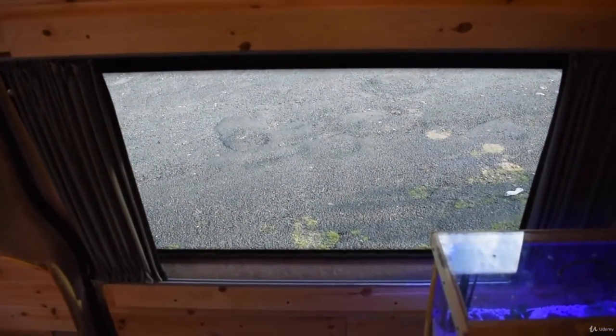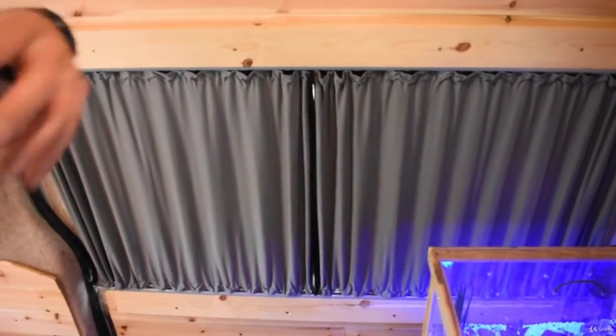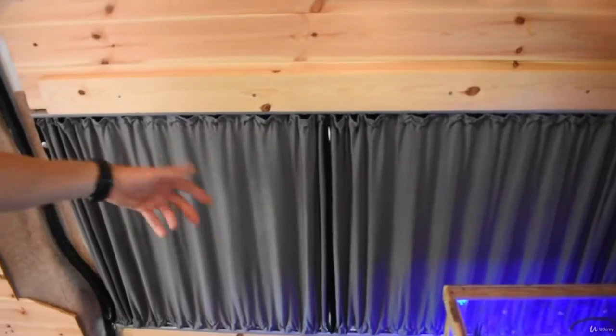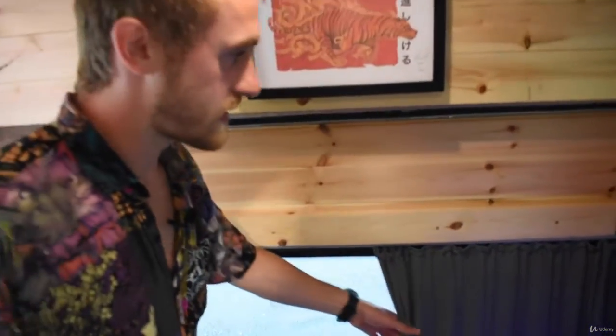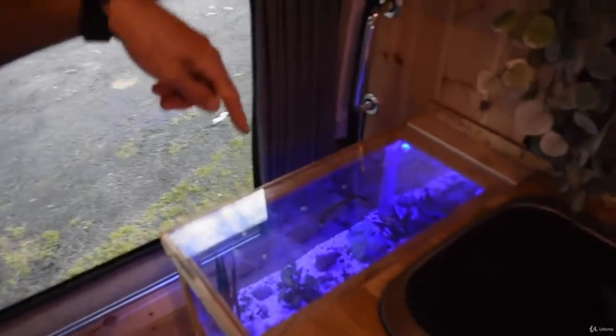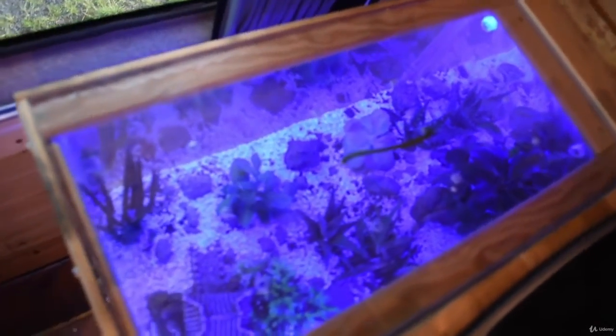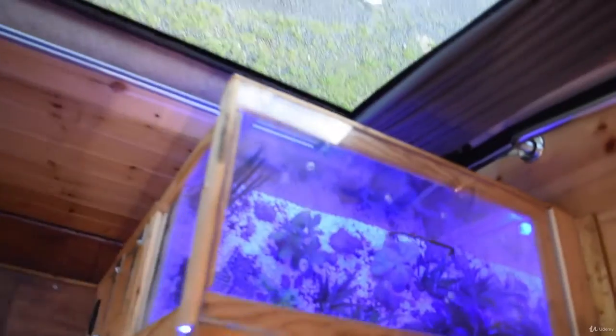I also installed a window — there it is from the inside. I've got blackout curtains you can pull over so nobody can see from the outside, and they also insulate it. The window itself has 80% tint, which means people can't look in from outside. And actually the fish tank looks pretty cool from this angle — check that out. I'm going to get a little baby lizard and pop him in... I don't know if I actually will do that.